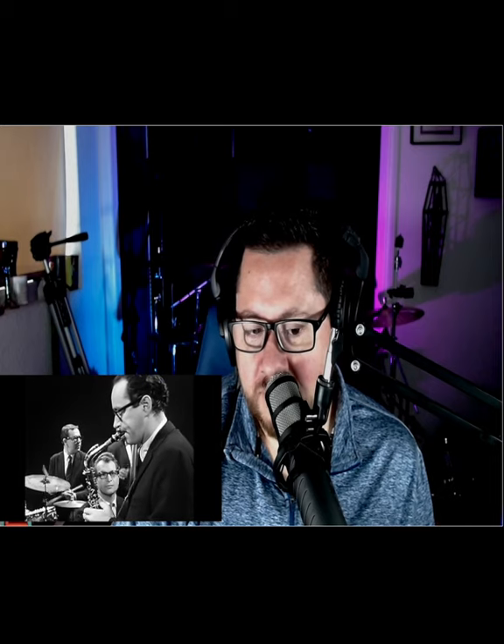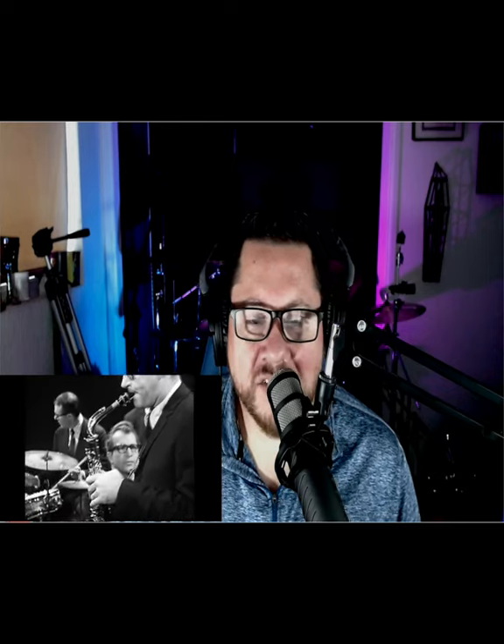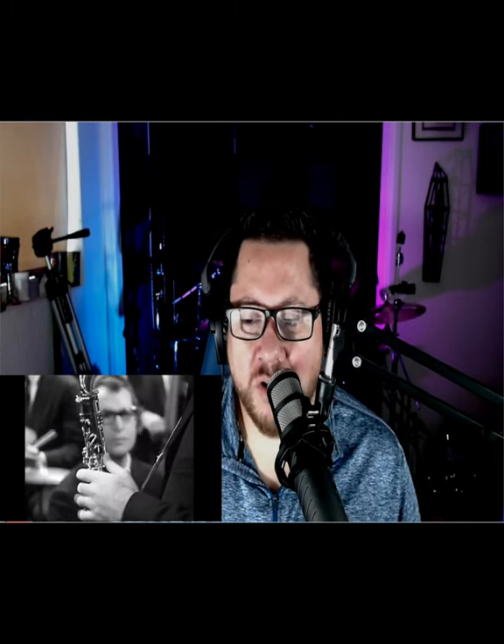I don't remember the bass player in New Orleans. This song is called Take 5. Dave Brubeck named it that because it's in 5/4, which is a funny story behind that.